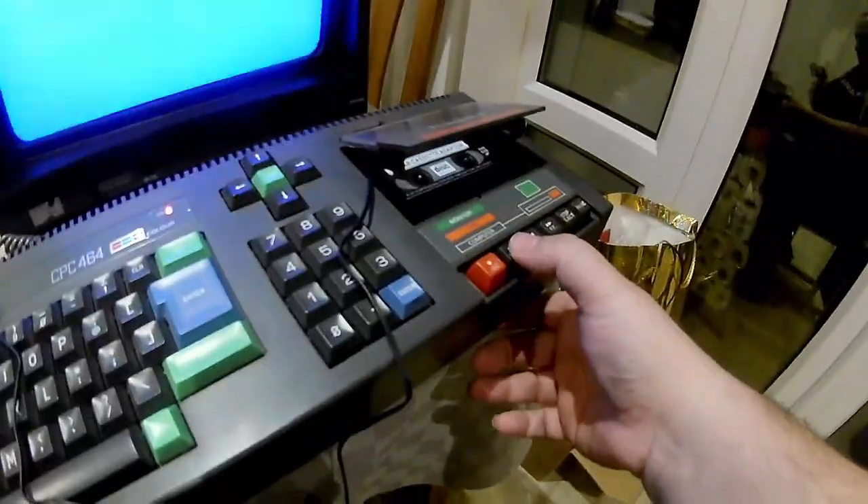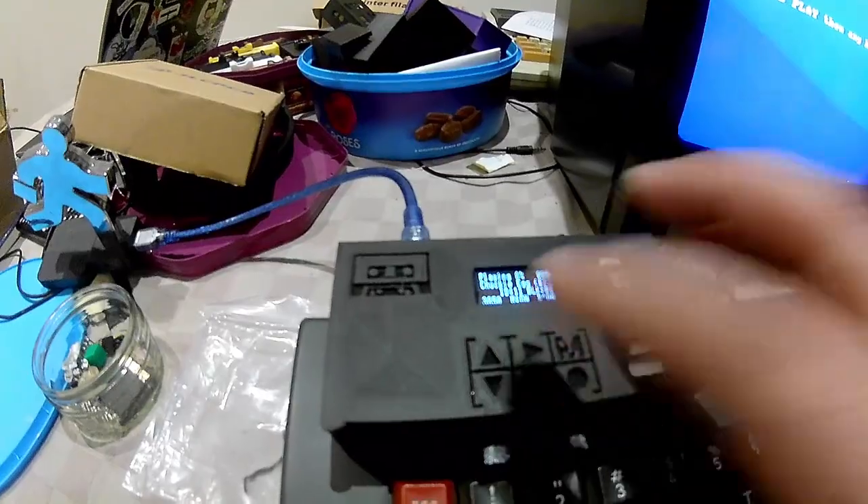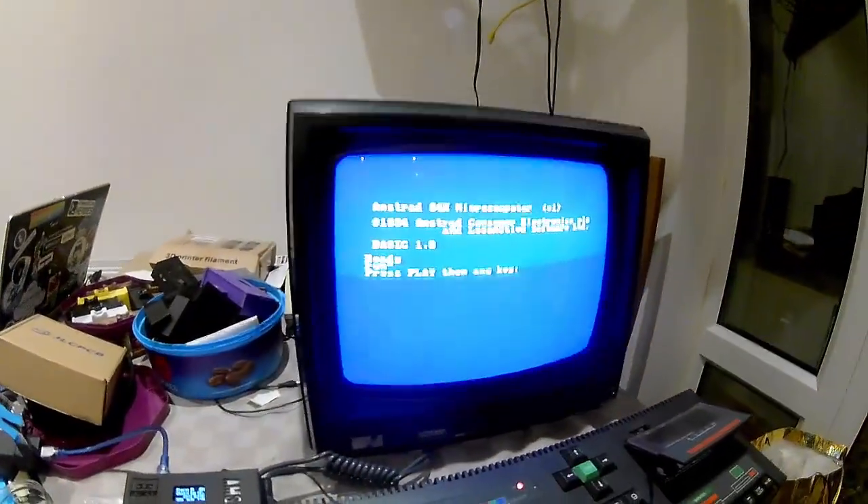So let's press play and press any key. Let's get our game ready — in this case it's Chucky Egg. Let's see it load up on the CPC.